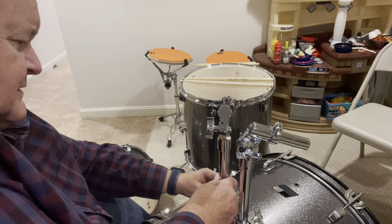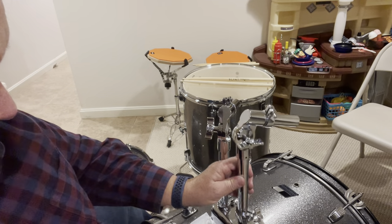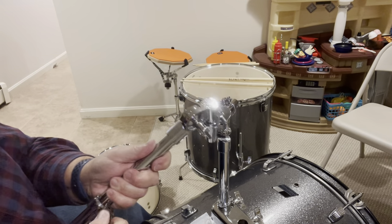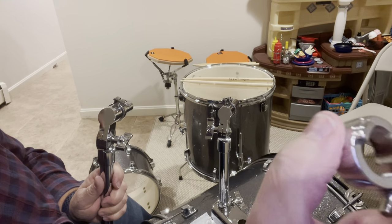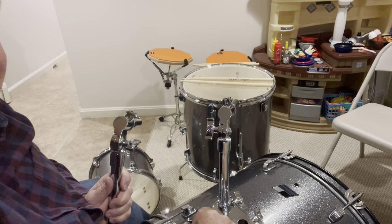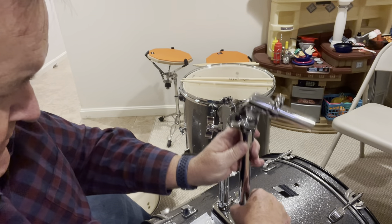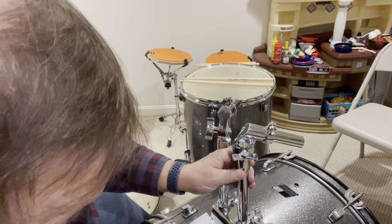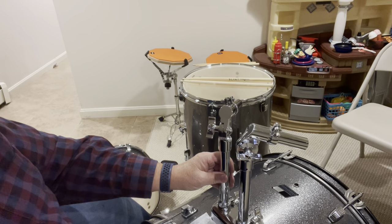Now everything is accessible. I'm going to mount that in place — this has to get loosened up so we can twist it. This is all done with the drum key, by the way, because they have these little notches in the hardware, and that notch goes down into this hole here. I'll put that on, orient it properly, and tighten that up a little bit just to get it started so it's not moving around.